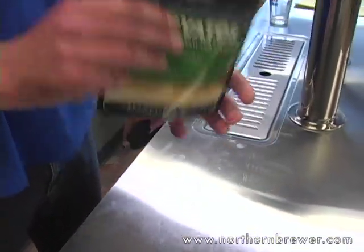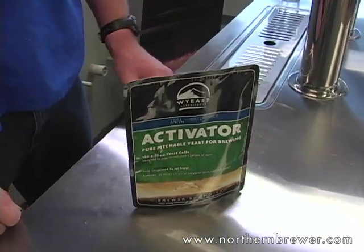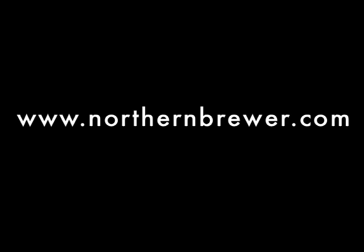Some strains will start a little bit slower. But as a home brewer — and most commercial guys too — you don't have a viability test. You don't know if your culture is good or not. So we thought that was a pretty nice little benefit to using the smack pack. If it starts slower, then you need to know that.